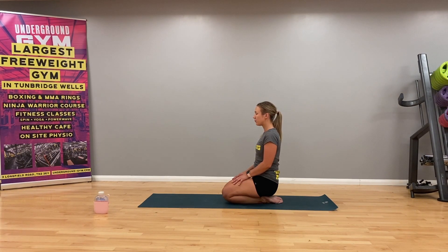Breathing in and out. Three more like this - breathing in and out. One more breath, and breathing out. Just allow your breath to come back to its natural rhythm.